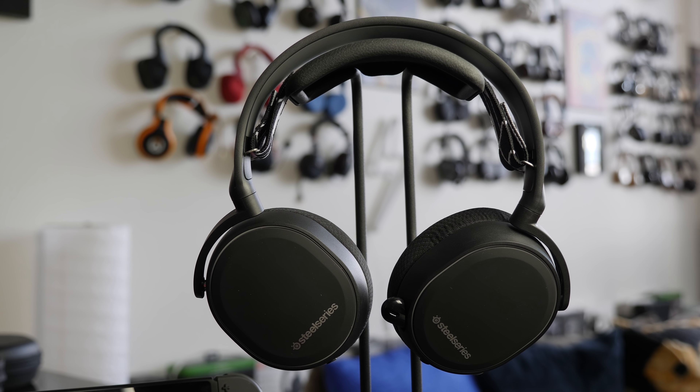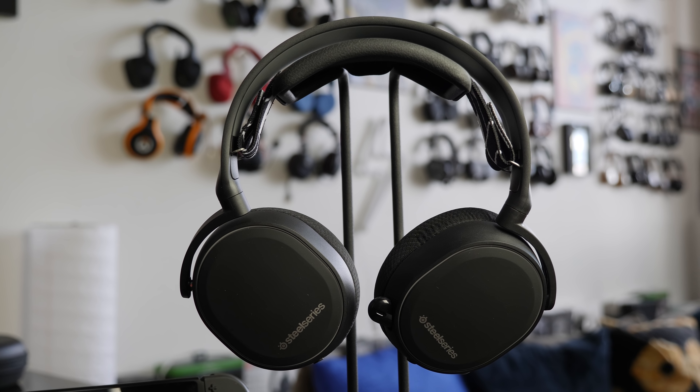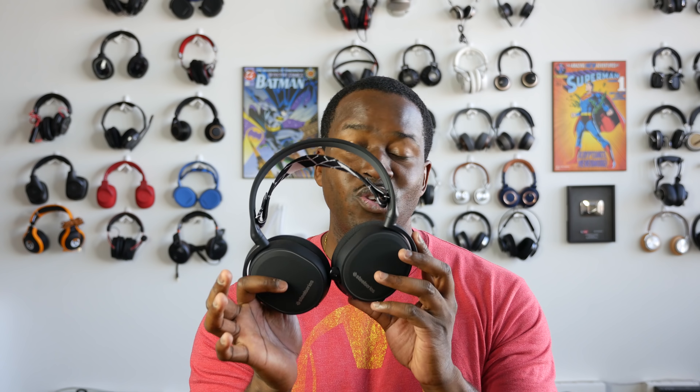The Arctis line is one that I've enjoyed and love a lot. They've got the Arctis 3, the Arctis 5, and the Arctis 7. Now the Arctis 3 here marks the first time in the Arctis line that you do have Bluetooth functionality built into the headset.